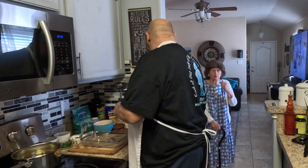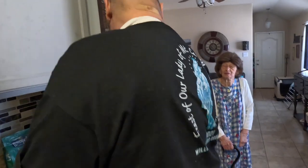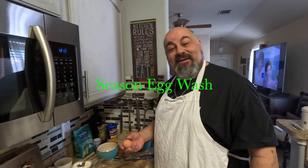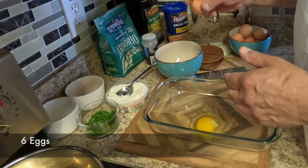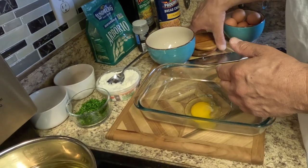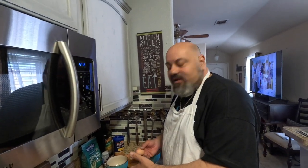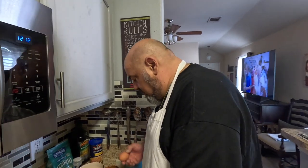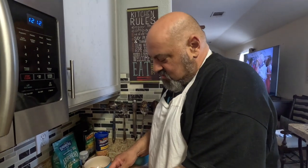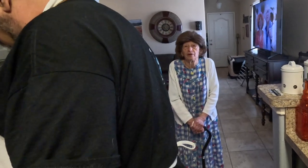Mom's here — you look beautiful! Now we're gonna do our egg wash. I watch a lot of cooking shows and I see a lot of cooks and chefs on video who never season their egg wash. They don't even put salt and pepper in it — they just use the egg and that's it. It doesn't make sense. You gotta season everything.